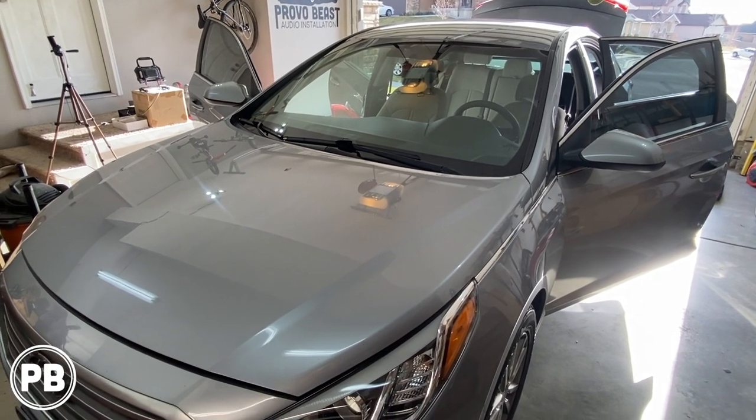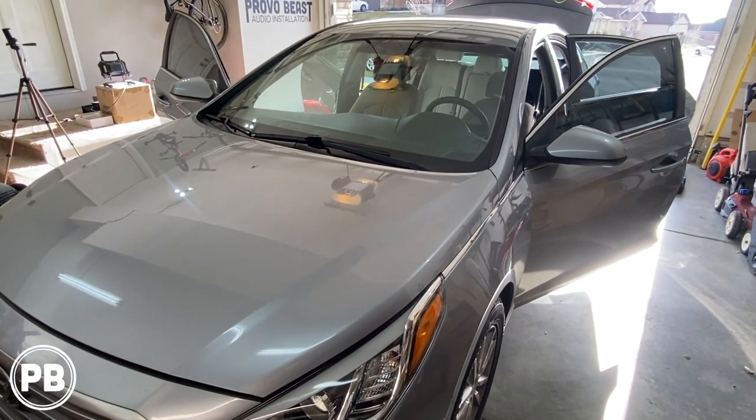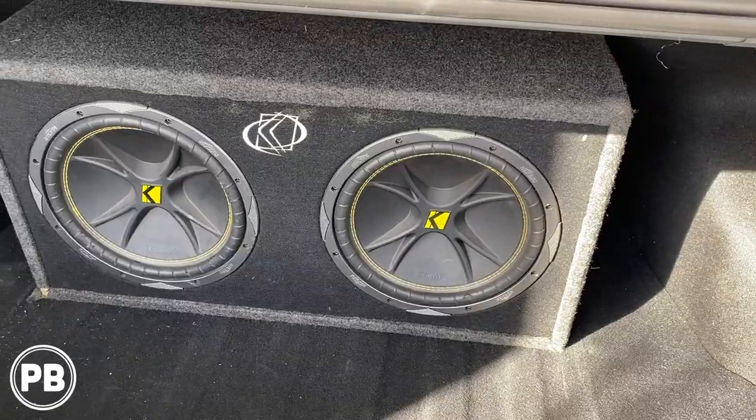Hey guys, Chris from ProvoBeast Audio Installation. In today's video we're going to be installing an amplifier and subwoofer in this 2017 Hyundai Sonata. We're going to show you how to install this amp and sub to the factory audio system.